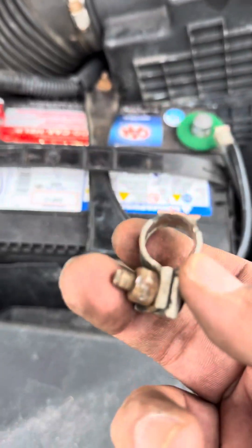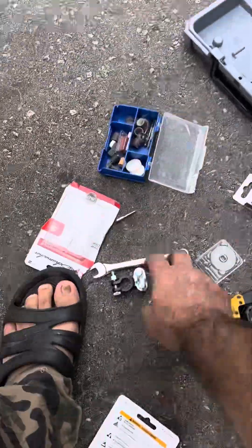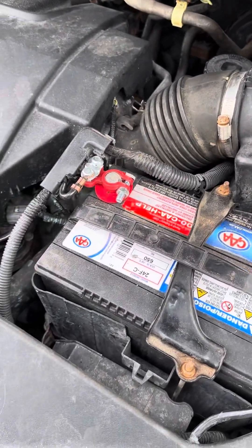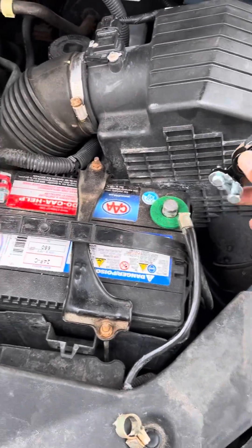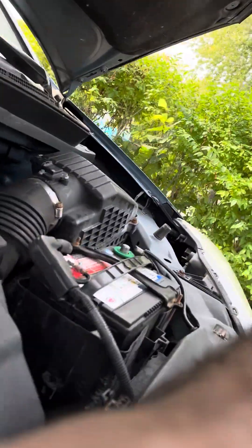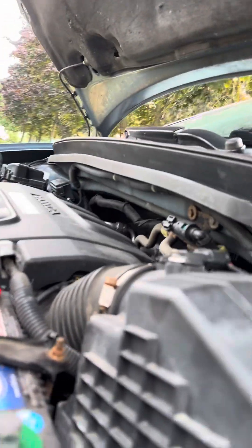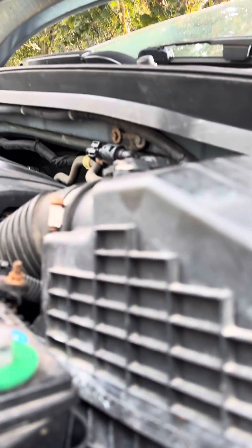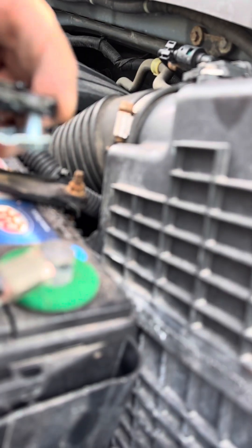What I'm going to do now is put the battery terminal right here, something like this.